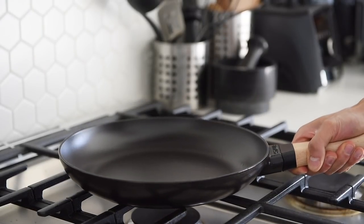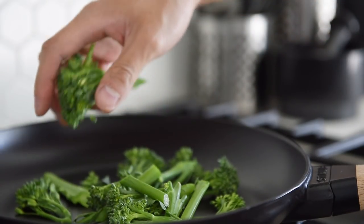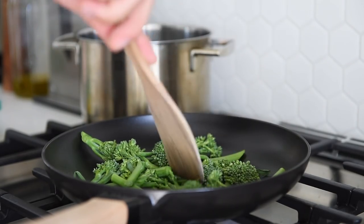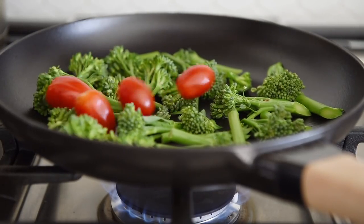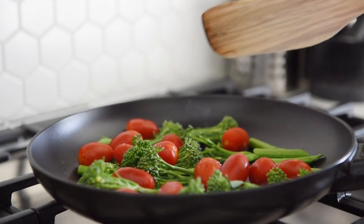Non-stick pan, medium heat, broccolini. Dry sauté for four to five minutes. Add 150 grams cherry tomatoes and a pinch of salt. Sauté for another four to five minutes.